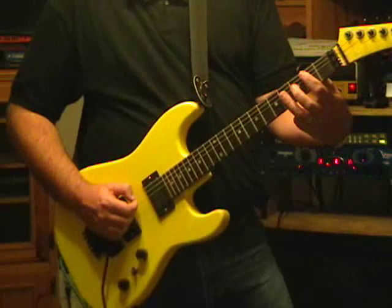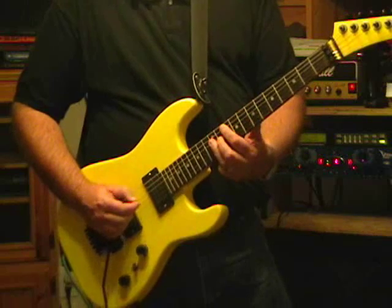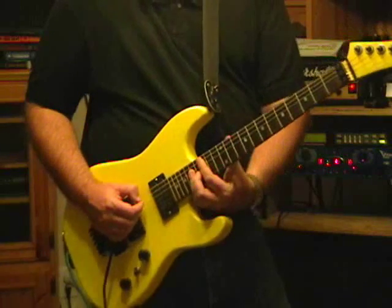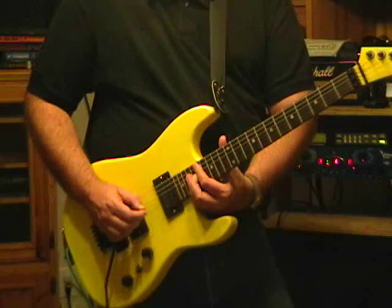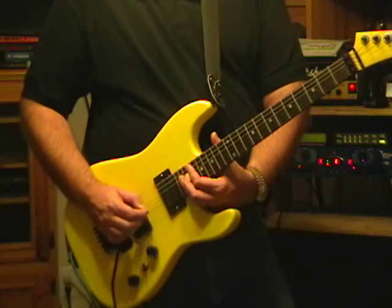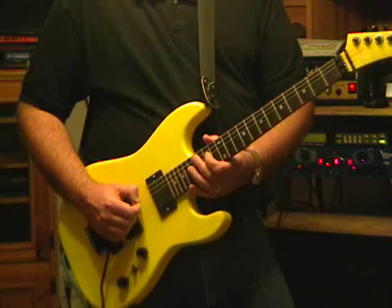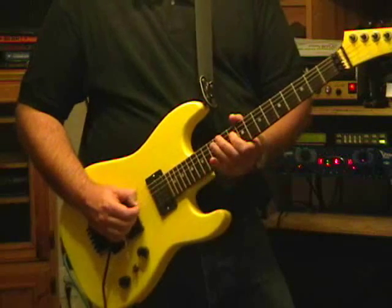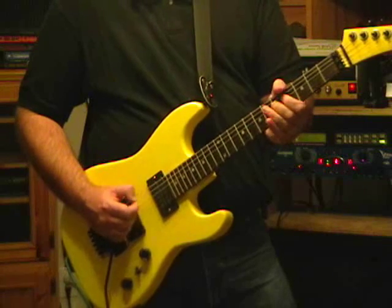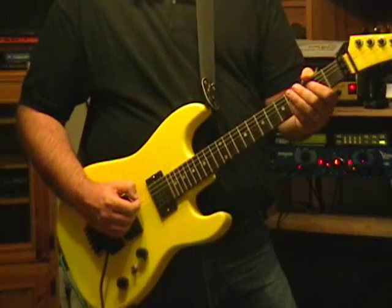Start over. Second time. B. D. D. 14th fret on the D string. And then the final phrase.